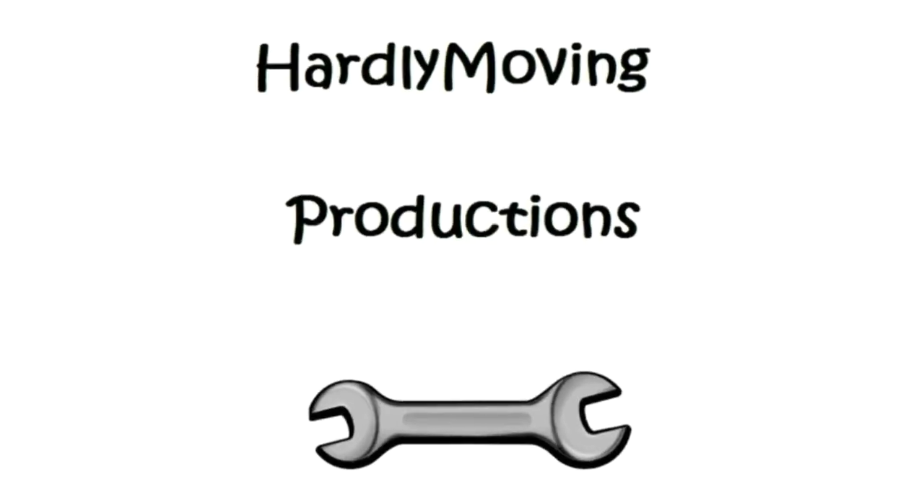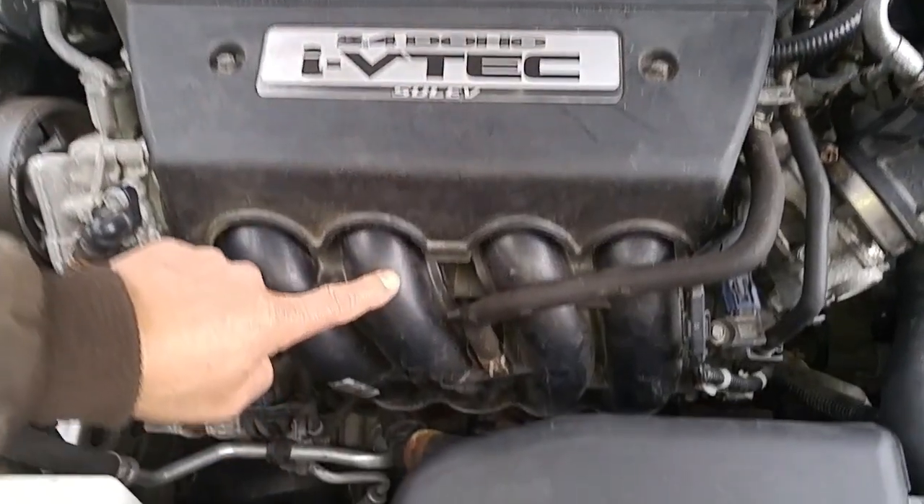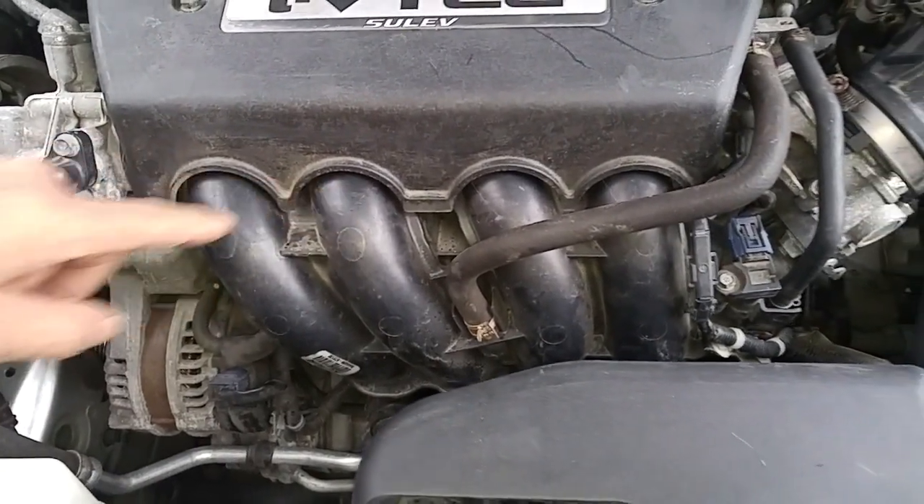We have a 2009 Honda Accord 4-cylinder 2.4 liter double overhead cam and the starter motor needs to be replaced. The starter motor is underneath this plenum, so you have to remove the plenum in order to get to the starter motor.